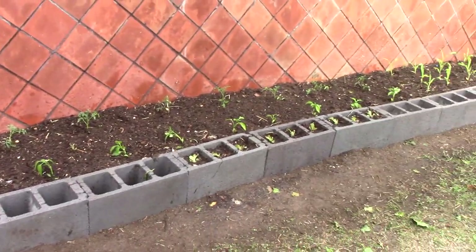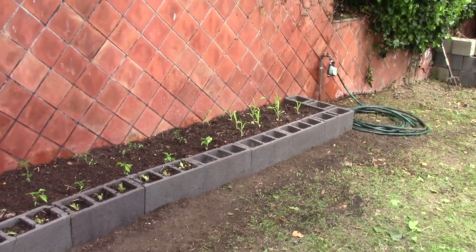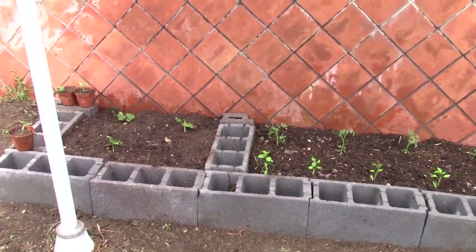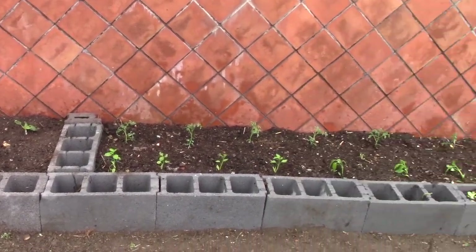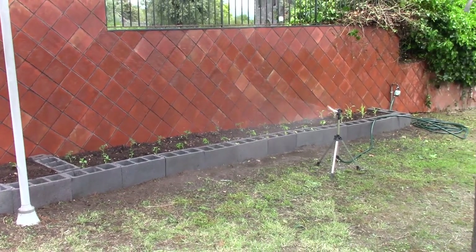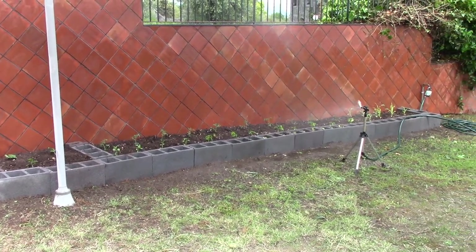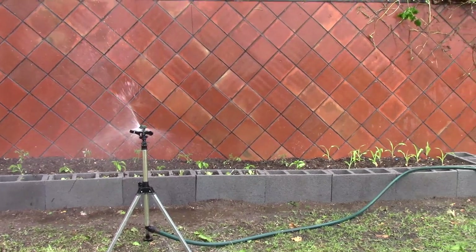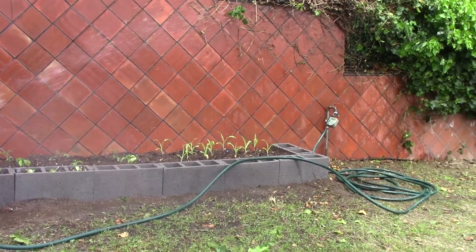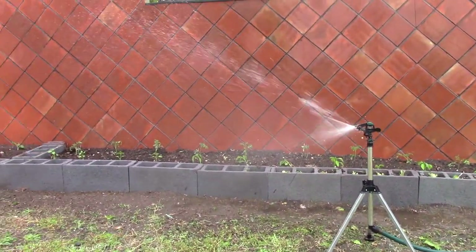Overall it looks pretty good. I'm real happy with it; I think it's going to work out really well. I'll hook up a little sprayer that'll spray against the wall here and splash back on everything and probably water everything pretty well. Well, that's it — a pretty quick and simple raised garden using concrete blocks. Makes it even easier if you have a wall you can build it up against. This is Tom from VermiBag, until next time, ciao.